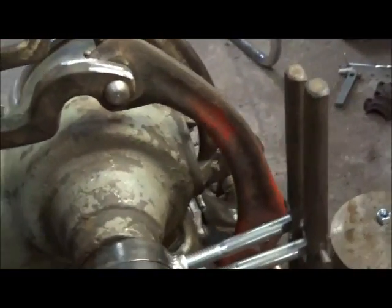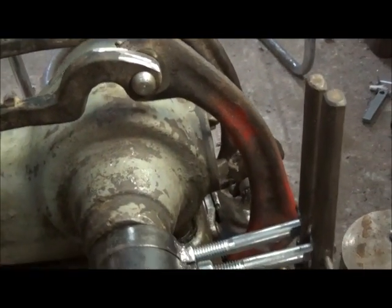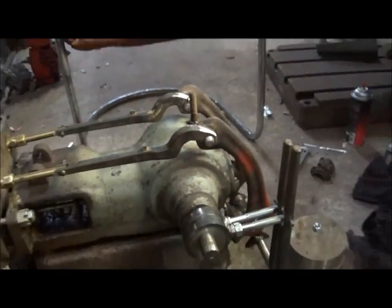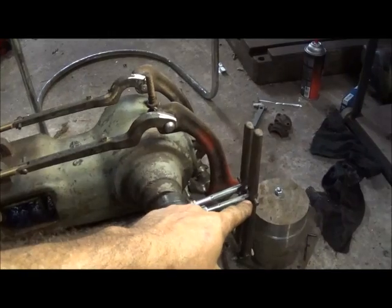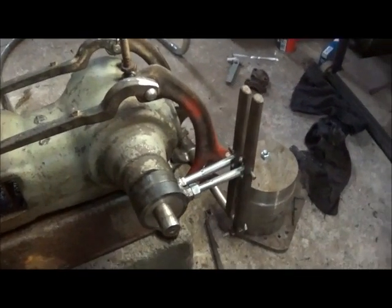That's really nothing but another set of handles off of another old hoof nippers. But that's what I've got done so far, and I'm going to go ahead and take these back off, take care of that problem, weld that up so that's done.